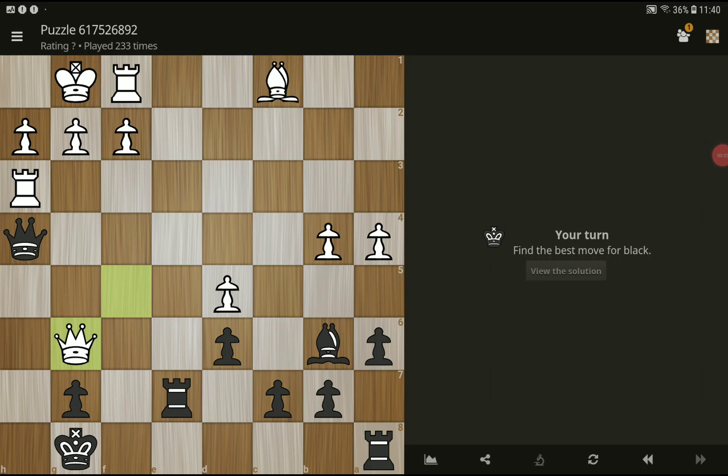Hi and welcome to clip 6, a new chess puzzle. Best move for black — place, try to find the best move for black.